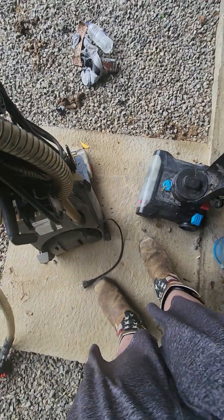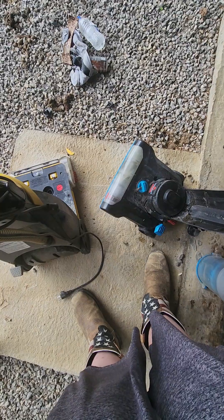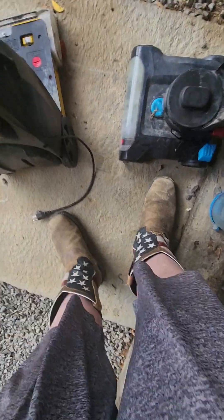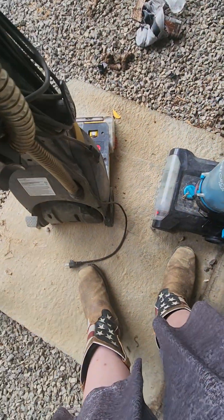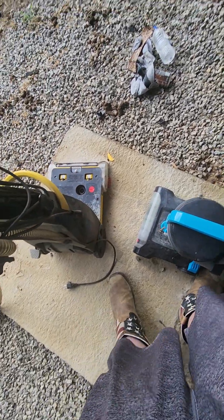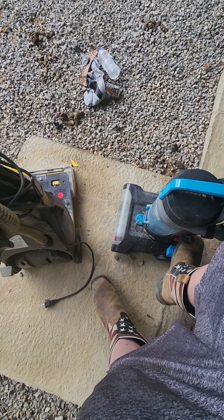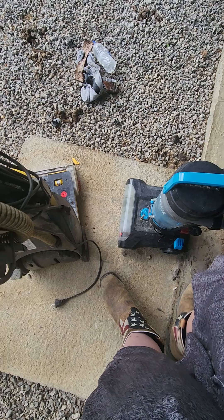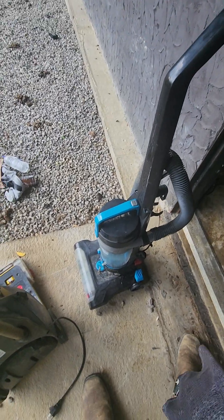Let's be honest here. I'm going to probably use this one for parts. This thing's coming apart — the little cyclone is coming off. I don't know if I'm going to be able to work on fixing this one. It smells bad too. I'm going to attempt to fix it, but if I can't, then oh well.